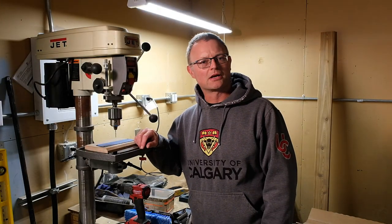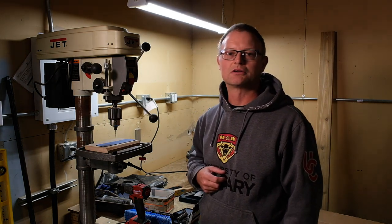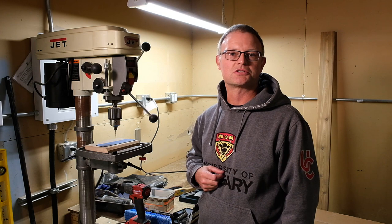Welcome to my metal workshop, also known as my garage. I apologize — there's going to be a little bit of background noise because one of my neighbors is doing some home renovation, so we're going to hear a little bit of banging and clanging, but such is life.